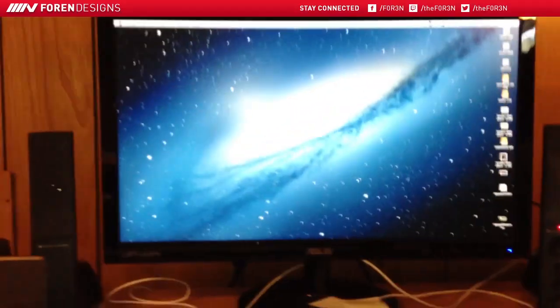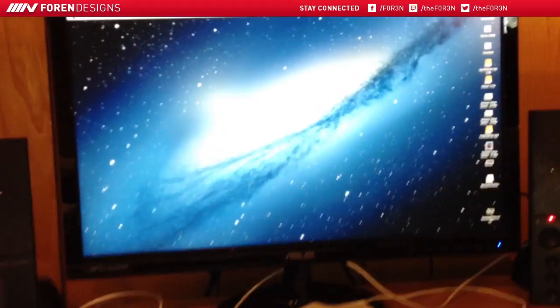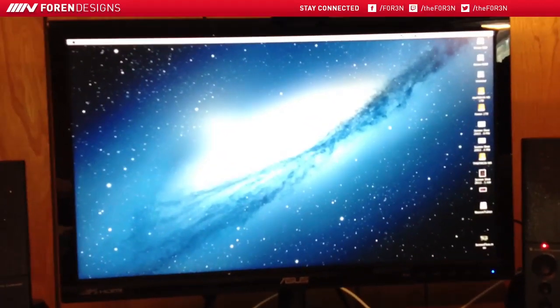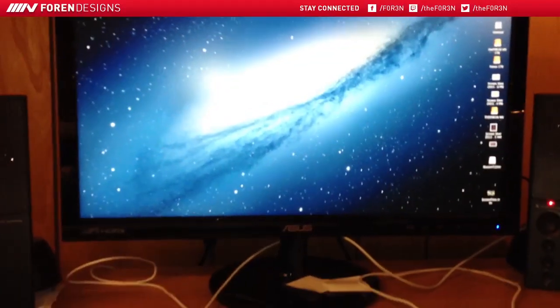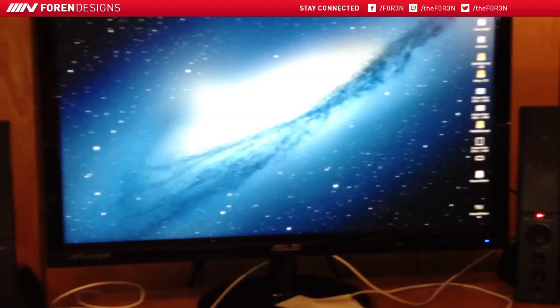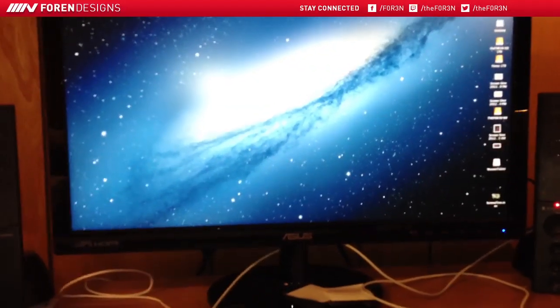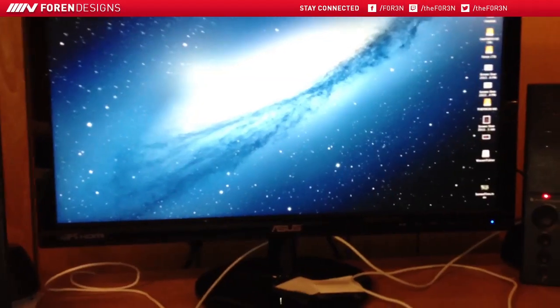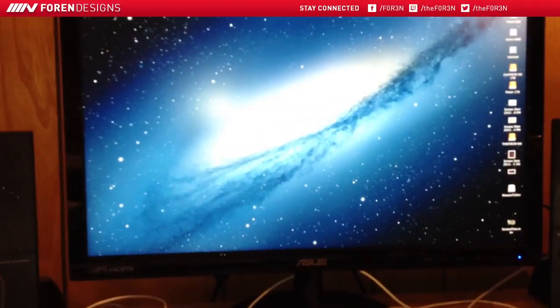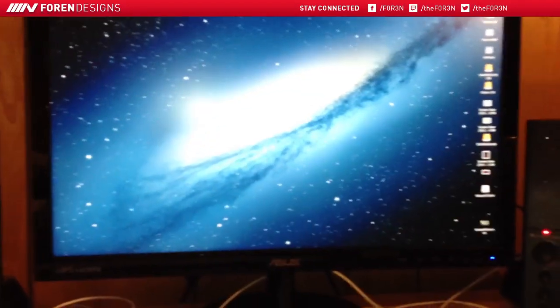So we'll get into the actual PC. My monitor is a 23 inch Asus — I want to say it's a VS229 IPS monitor. IPS is in-plane switching, which basically means you can view the monitor from any angle and it also has some of the richest color available. So it's perfect for a designer like me.